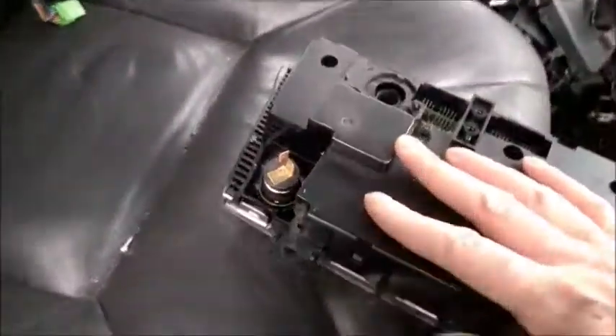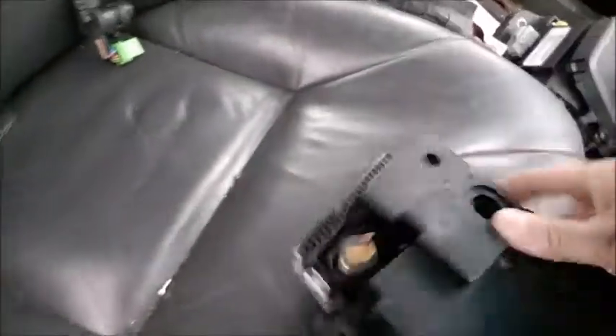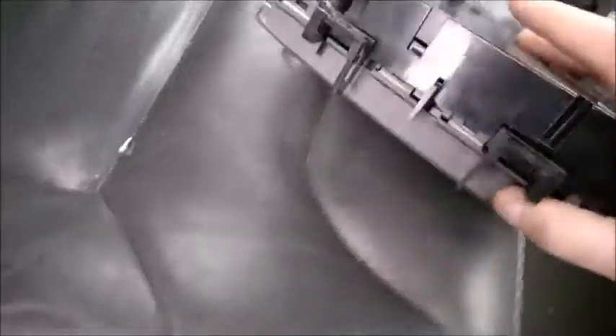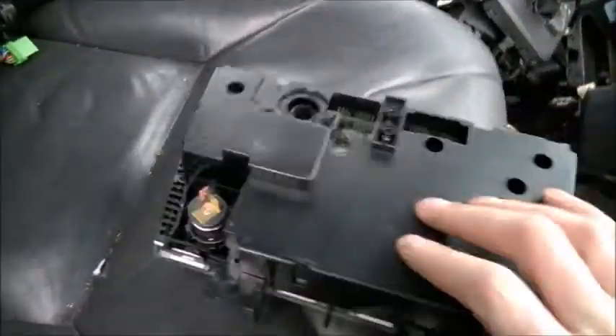The back cover has several clips, also four screws and two clips at the bottom. Just insert the bar knife underneath here — don't be afraid, you won't break it. It's a little bit tricky to remove.